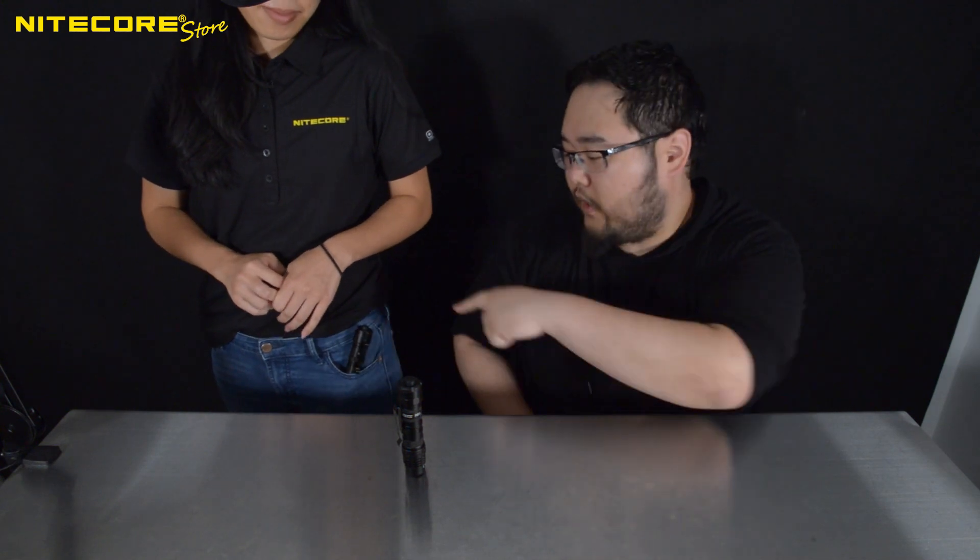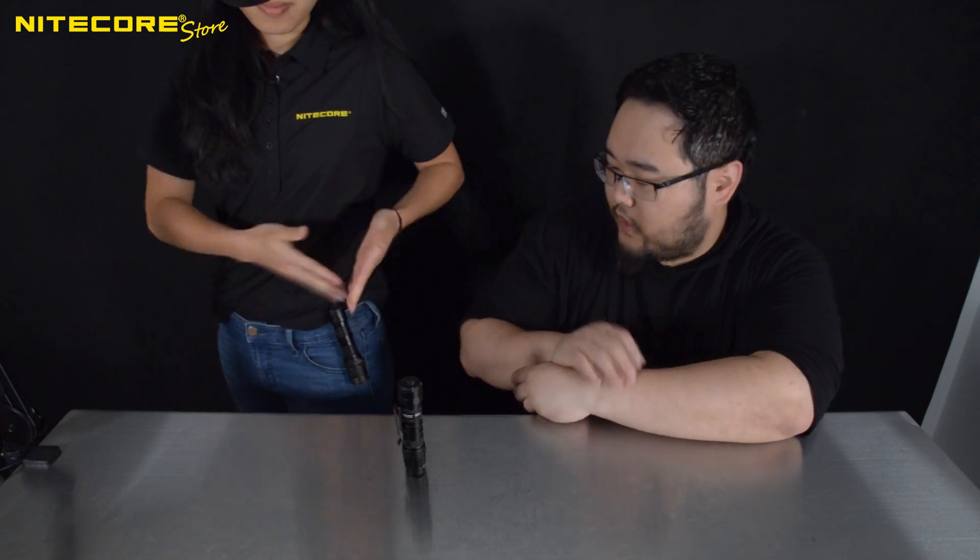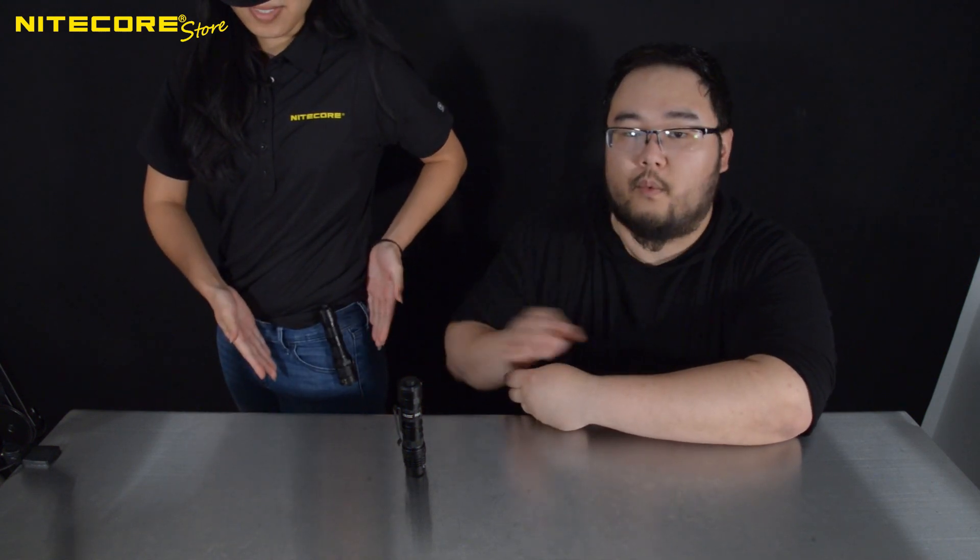Of course, here's a little tip for those of you out there: you can still always clip the pocket clip on the outside of your pocket, and this way you can carry the flashlight around like this.